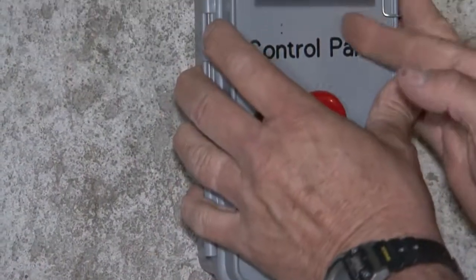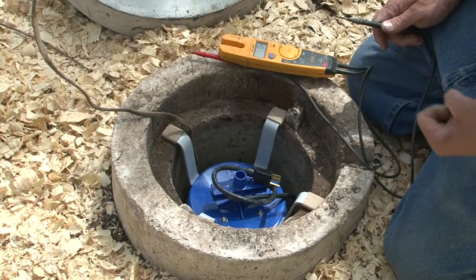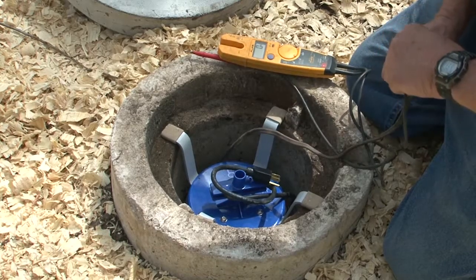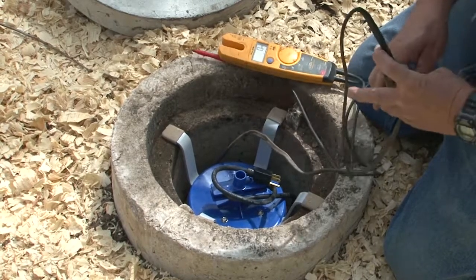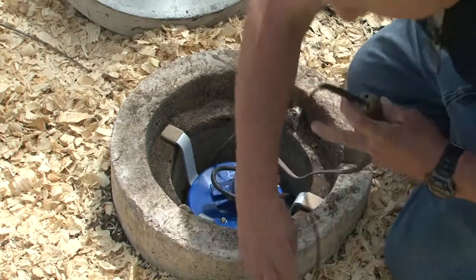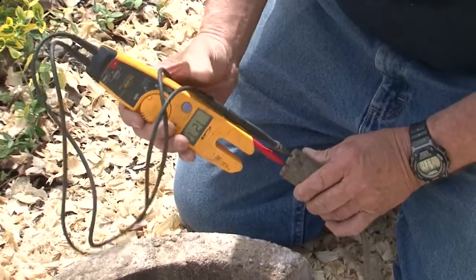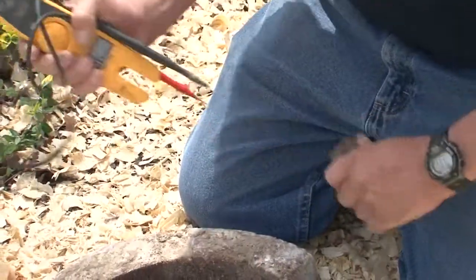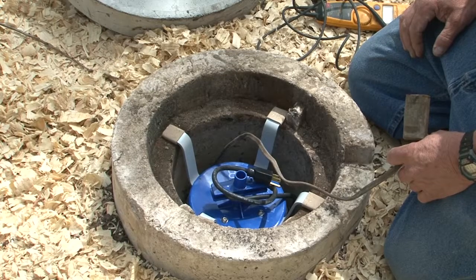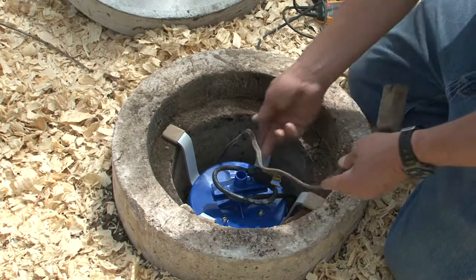Now we're going to go out to the aerator and check our voltage there. I've done everything in the house — checked the timer and changed the mini breaker. I have the same amount of power here as I had at the timer inside. If you have less power, there's a pretty good chance you have a bad wire underground — you need to address that; you don't want to ruin the motor.